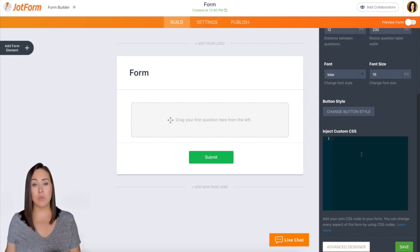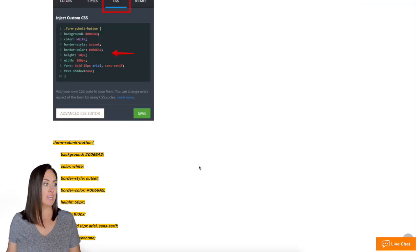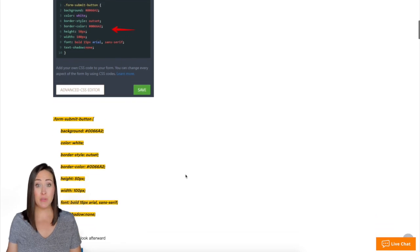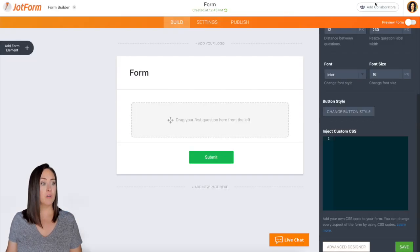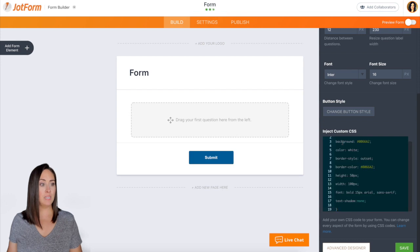This is where you can go to town and have fun making it look exactly how you want. The best thing about this is you do not have to be an expert in cascading style sheets. JotForm has a really awesome help article. I'm going to access it now — you can see they give you a template on what to use. I'm going to copy this section right here, go back to my form, and paste it right in here.